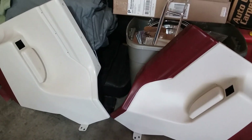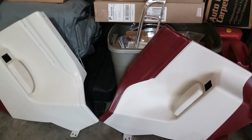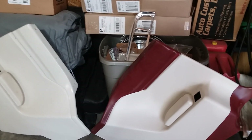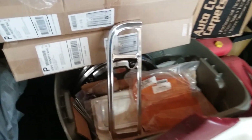Those are 67 Dodge Dart convertible rear interior panels, which I'm told will also work on a 68 or 69 Barracuda. I know they're off of a Dart for sure, I don't know about the Cuda thing. Those are GMC/Chevrolet taillight housings — brand new reproduction light lenses.